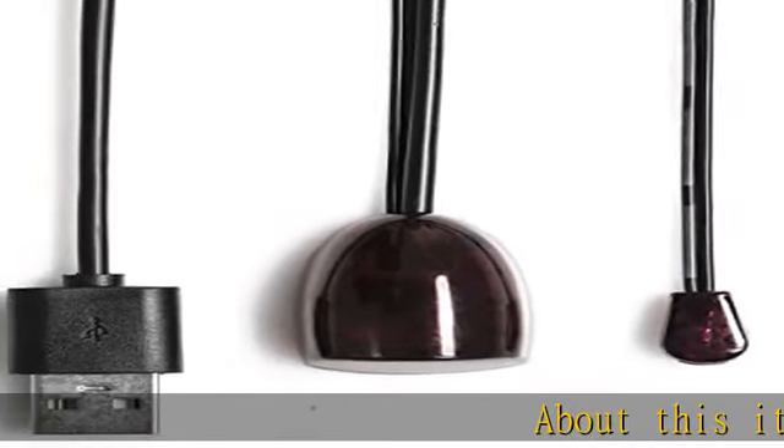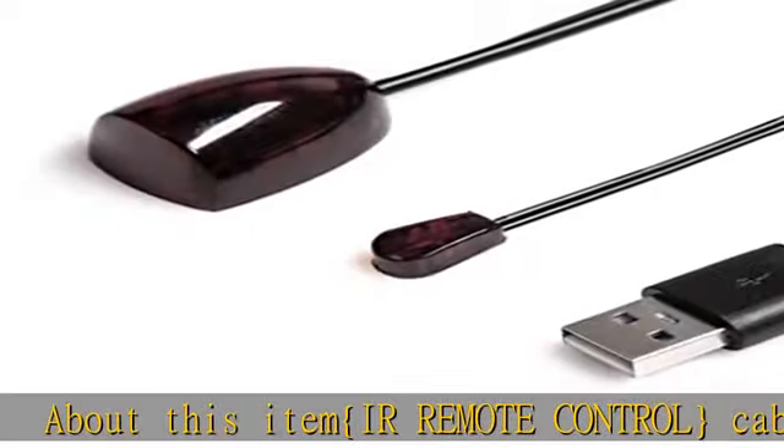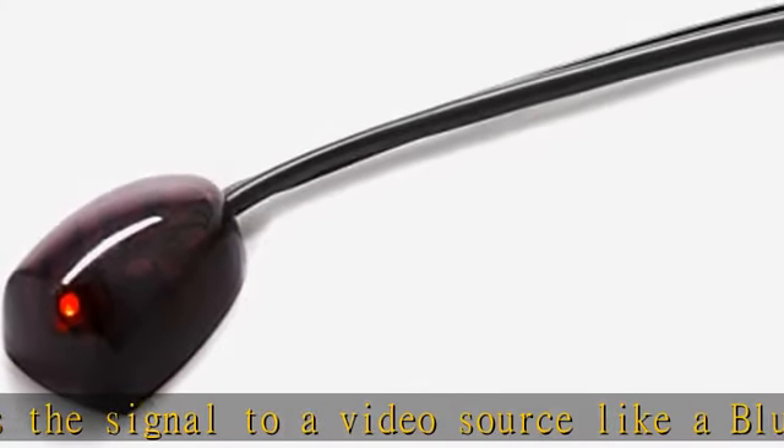About this item: IR remote control cable extends the signal to a video source like a Blu-ray player so it can be controlled from your HDTV. Red LED in IR receiver bulb verifies the signal transmission, operating range 20-60 Hz.